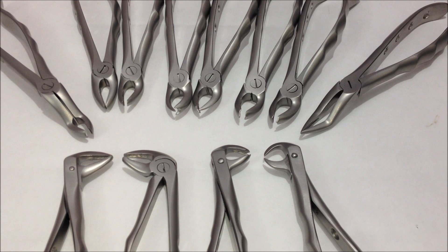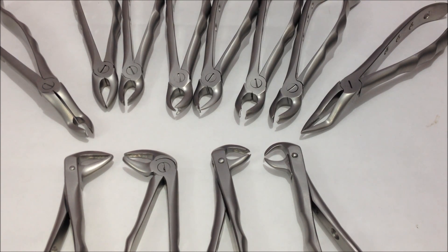Here is a demonstration of the extraction forceps which are used in the dental clinic for the extraction of various teeth. This is a complete kit of extraction forceps that is used for the upper and lower teeth.